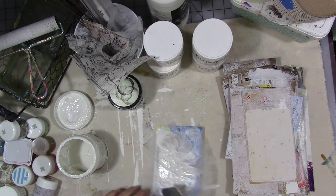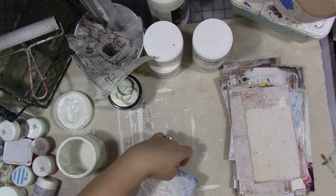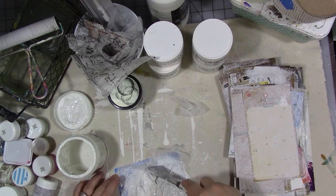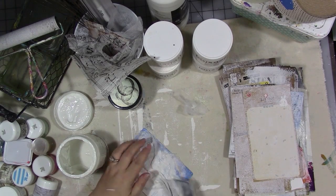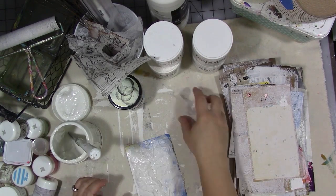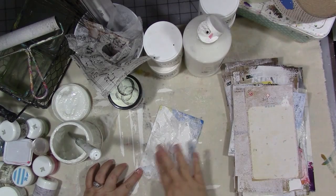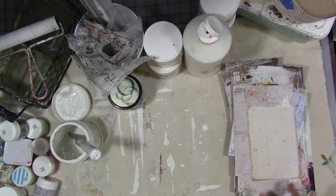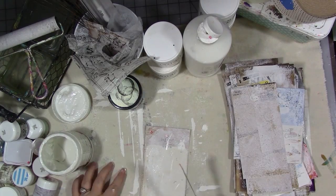Here I'm just using a used dryer sheet — a Bounce sheet — crinkling it up and using some gel medium to adhere it to some product packaging. During the process of doing this I discovered that I had a lot of almost empty jars of things, some completely dried up. This really hit home for me to just have fun with the supplies that you have, use up what you have, and don't waste them by letting them dry up.